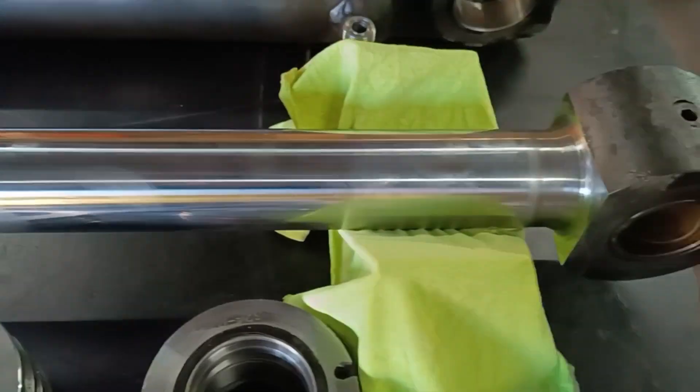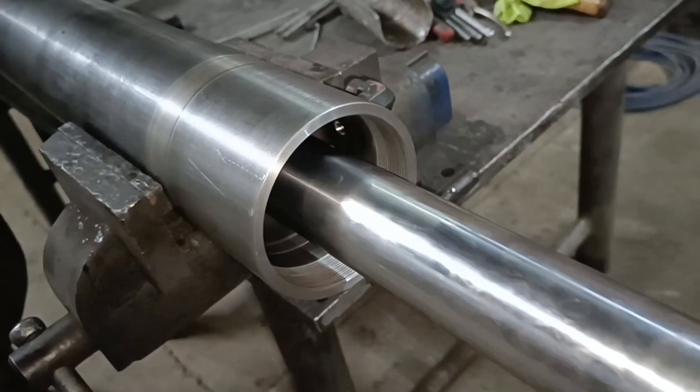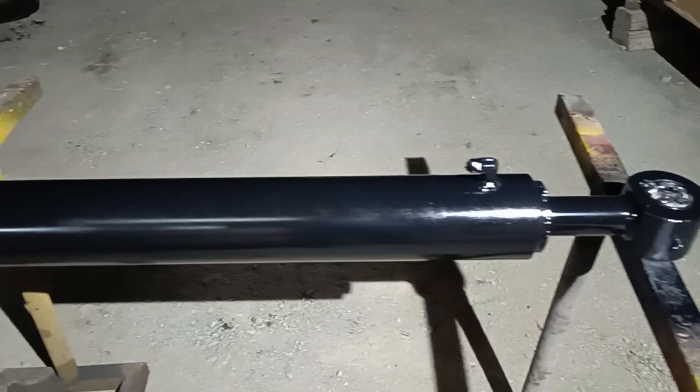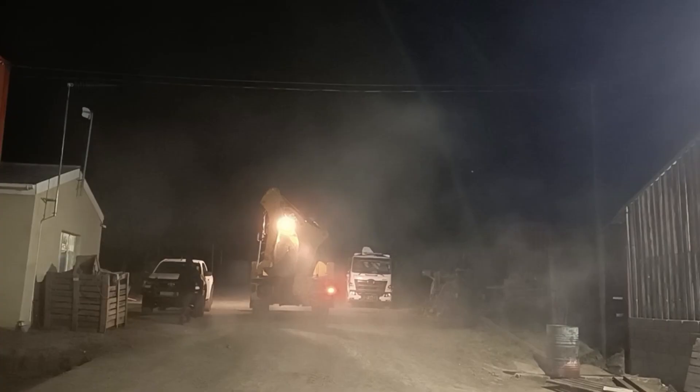I have all the parts complete for the hydraulic cylinder. I now need to fit new seals and assemble. Thanks for watching guys, I'll see you next time.